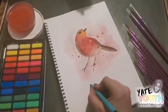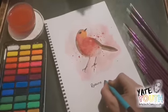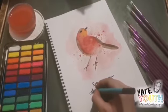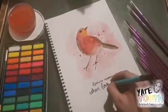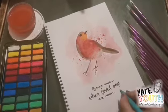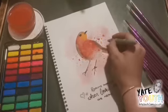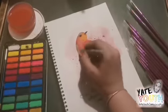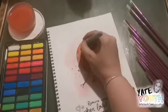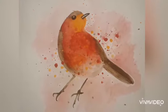Once your painting is totally dry, you can use a felt tip to add a quote or any other details you want to add. I used the silver sharpie just to add in a little highlight in the beak and the eye. You're all done!